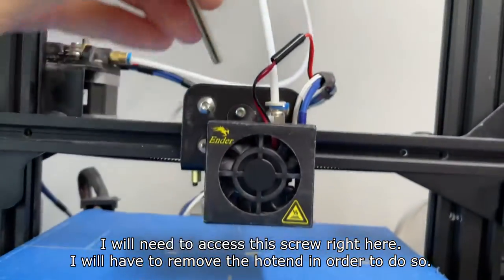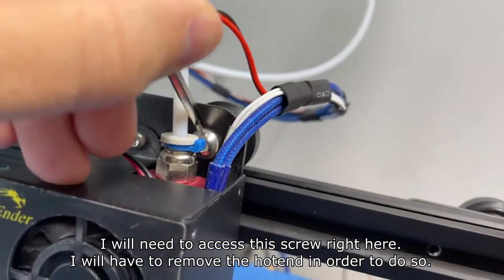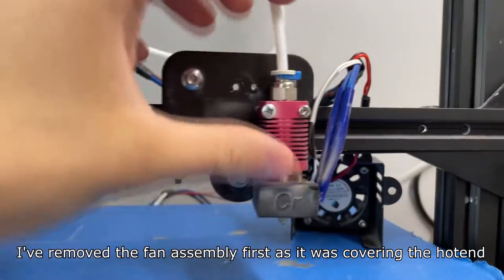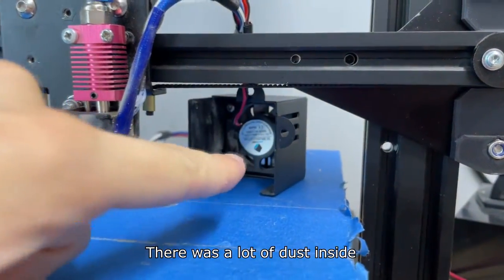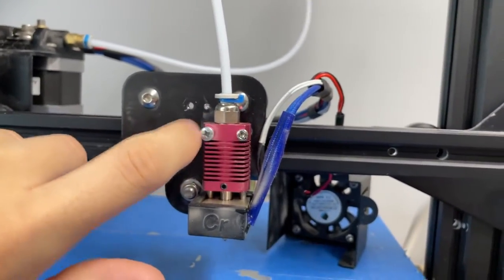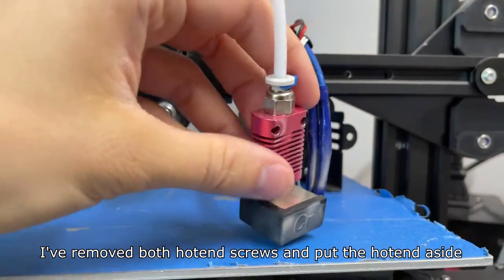I need to access this screw right here, and I will have to remove the hotend in order to do so. I've removed the fan assembly first as it was covering the hotend — there was a lot of dust inside. I've then removed both hotend screws and put the hotend aside.